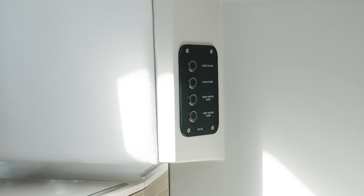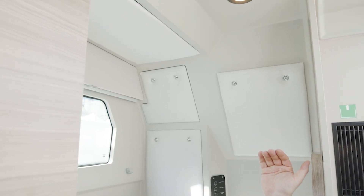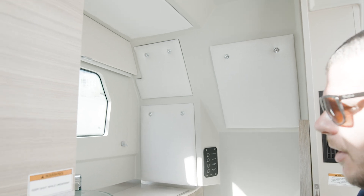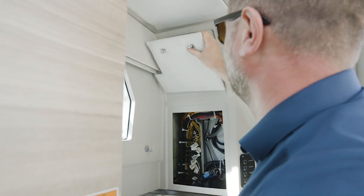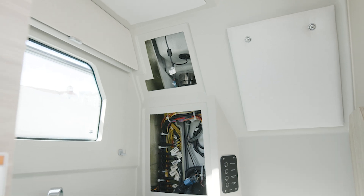To use the gray water pump, you first need to open the seacock as I was showing before. To gain access to the area behind the helm — meaning the navigation stuff, the cabling, the Mercury harness, and everything — you unpop the locks and take away the upholstery panels to access that area.